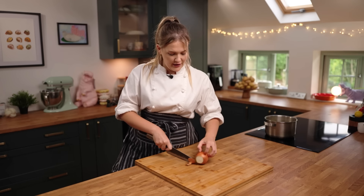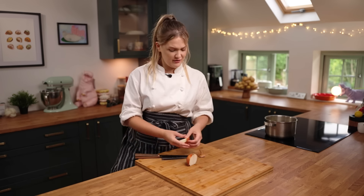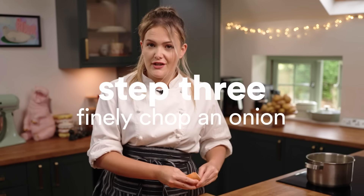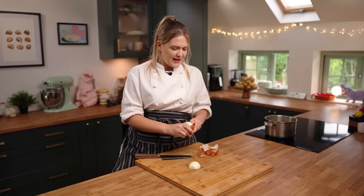I think a hash brown deserves a little bit of extra flavor, a little bit of onion. We're going to cube it up and then fry it off to get a little bit of that extra golden, delicious flavor in there. Very savory.